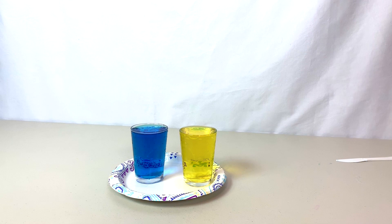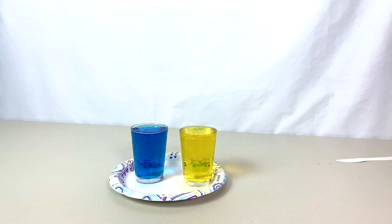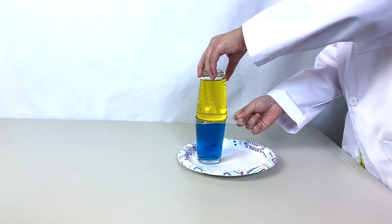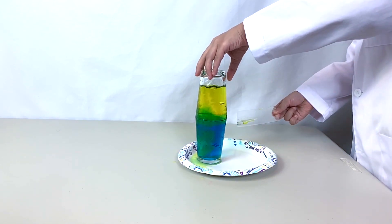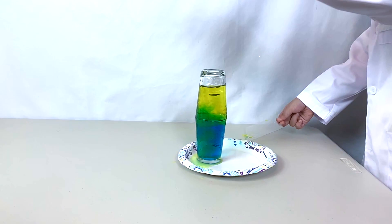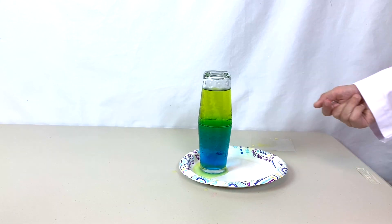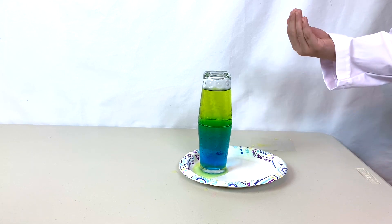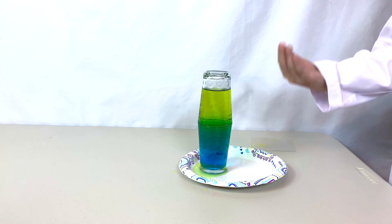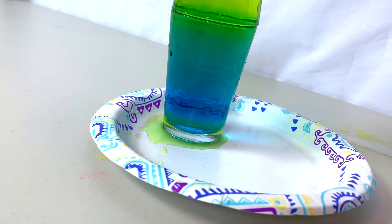We have another glass of hot water and another glass of cold water. But this time, we're going to put the hot water on top instead of the cold water. What do you think will happen? Did you see how the hot water and the cold water hardly mixed at all? That's because the cold water is more dense than the hot water, so the hot water wants to rise and the cold water wants to sink, and they stay exactly where they are.